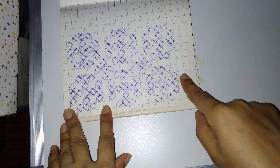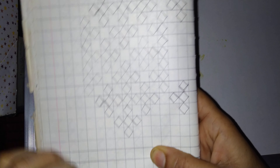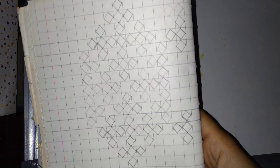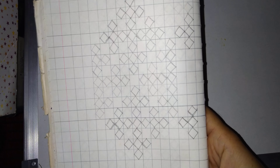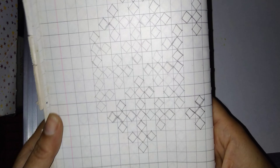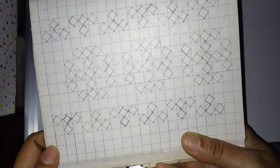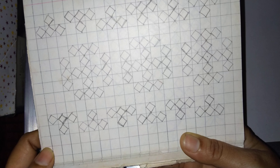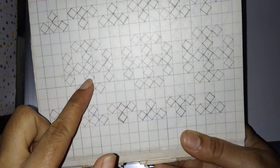You can make like this. This work I have done on a Sari border. It looks really very beautiful, especially this center one.